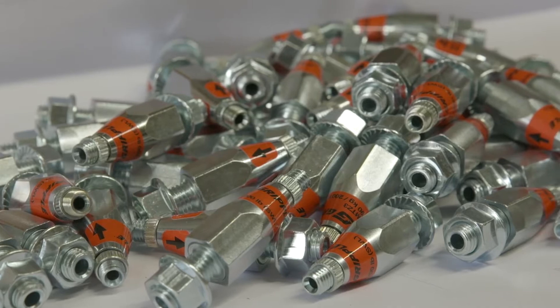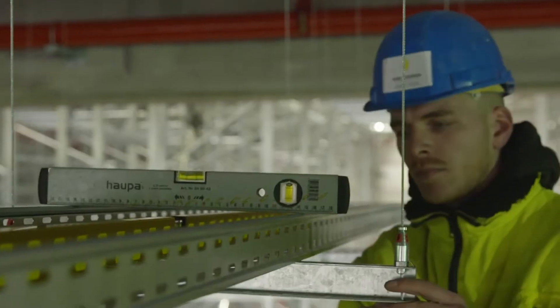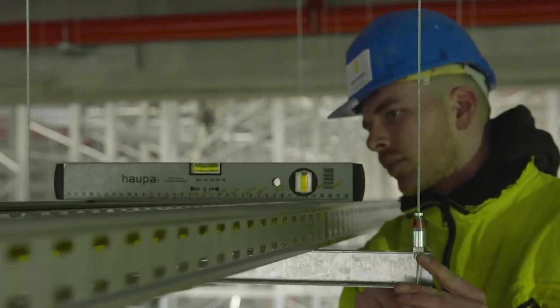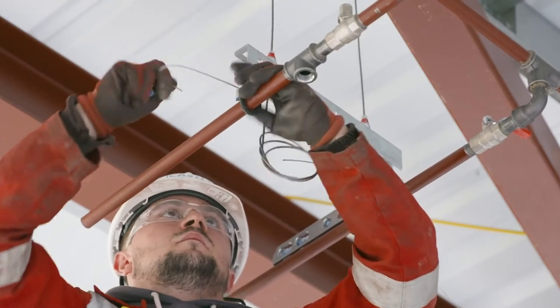Our wire rope suspension systems are designed and manufactured as bespoke ready-to-use kits for a specific application, meaning no requirements for cutting on site or hot works permits.